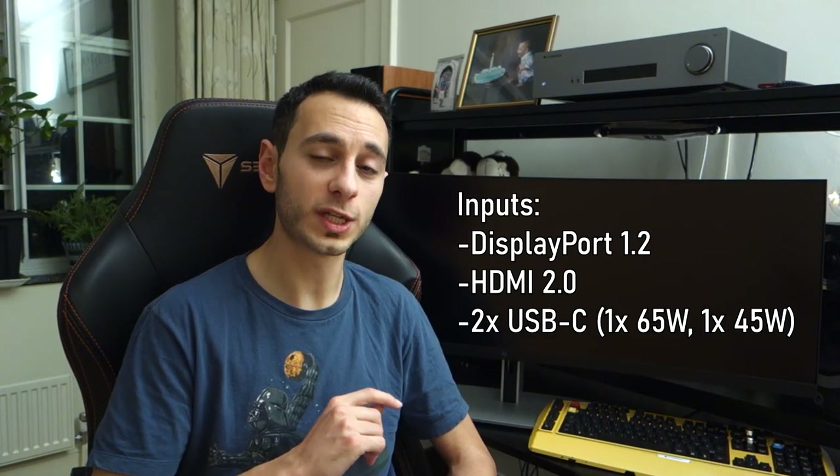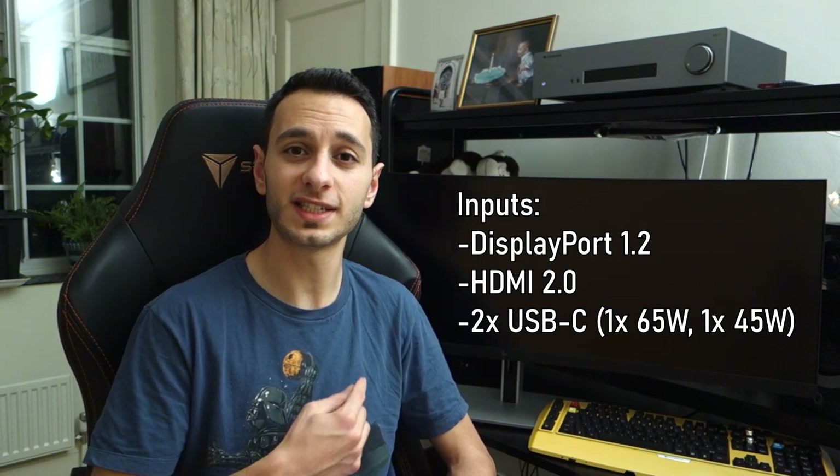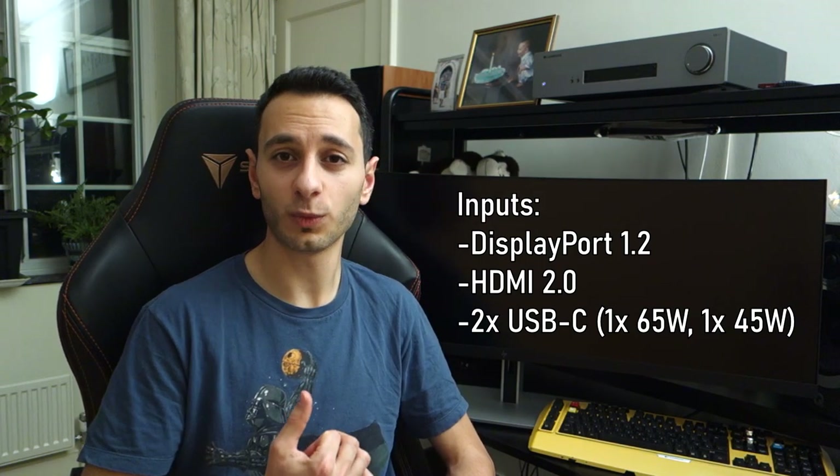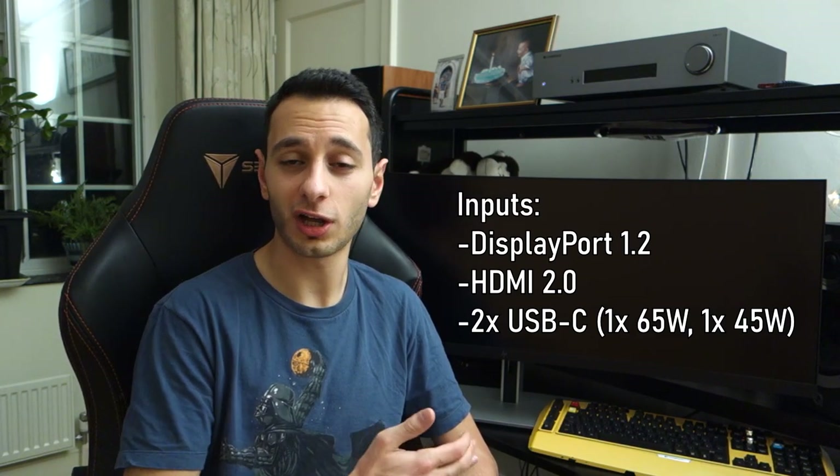You've also got two USB Type-C inputs, which is nice to see. One delivers 65 watts of power while the other delivers around 45 watts, allowing you to charge your laptop while using it connected to the monitor. At the back you'll also find four USB slots where you can plug in a flash drive or peripherals.